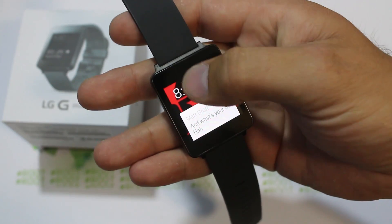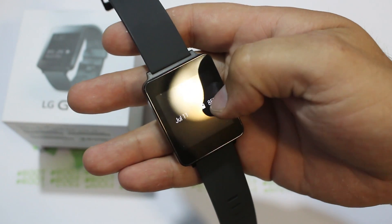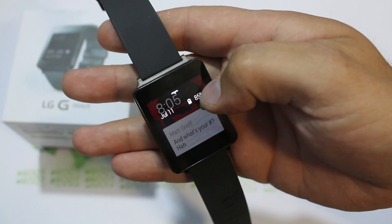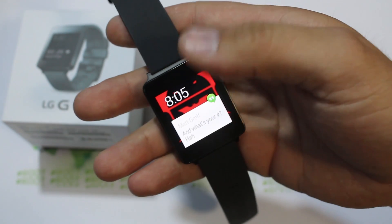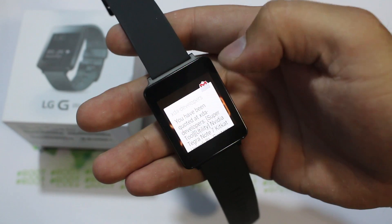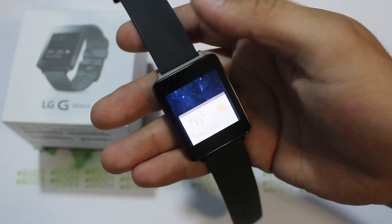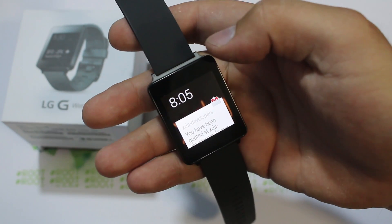You also have the date displayed, and if you pull over carefully you can see the battery life — right now it says 85%. You can see both the date and battery underneath there. Swiping that direction also clears out notifications from Matt and others — and this does remove them from your phone's notification bar as well as your watch.